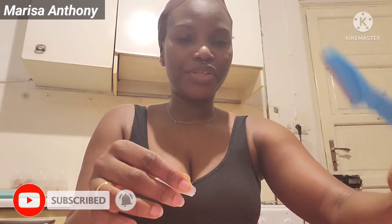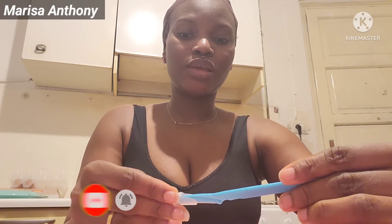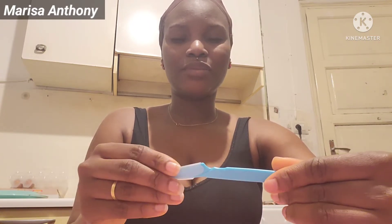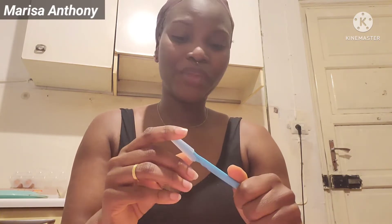So regarding eyebrow razors — some of you use normal razor blades and some use these. I normally use a regular razor because that's what I've been using ever since I started shaving my eyebrows, so I'm not so used to this type.